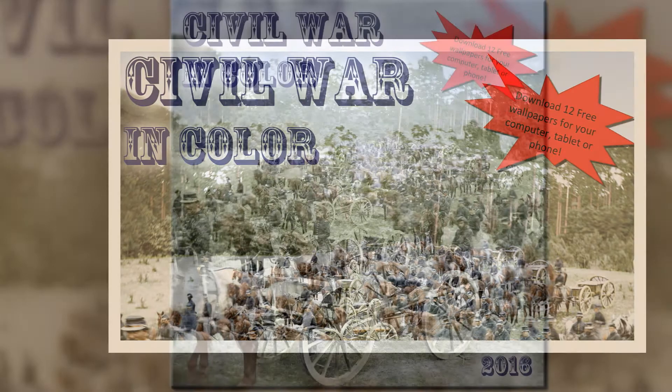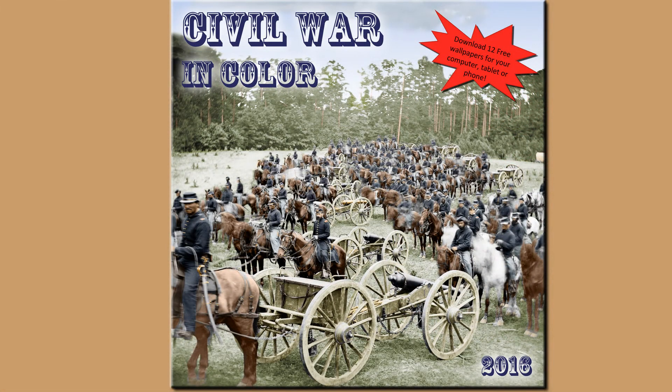I can't wait to try it out. Thanks, David, for taking the time to talk with us, and best of luck on the new calendar. Thank you.